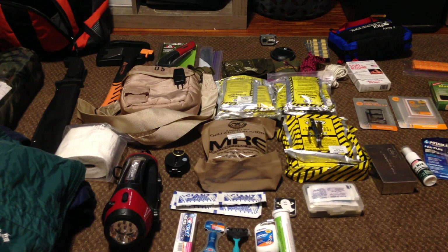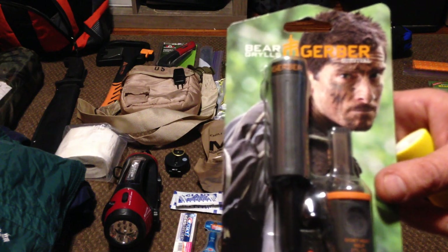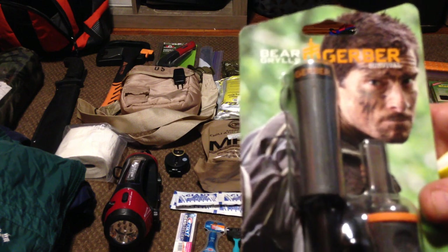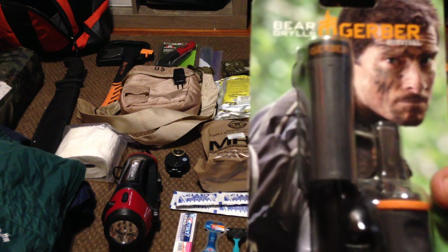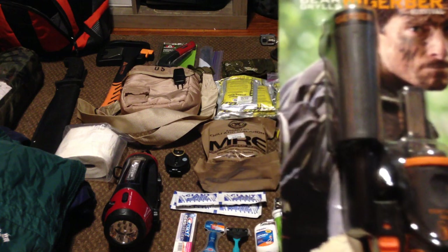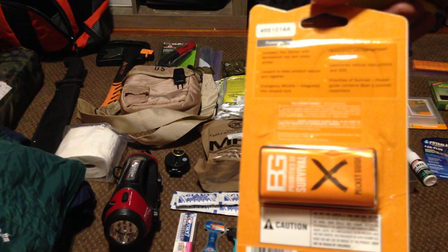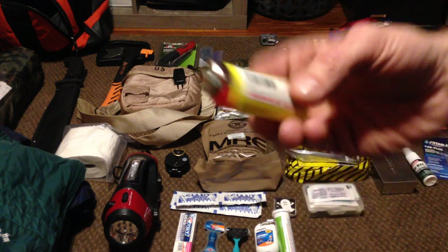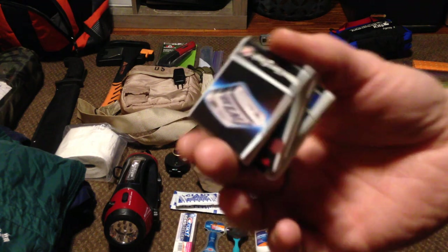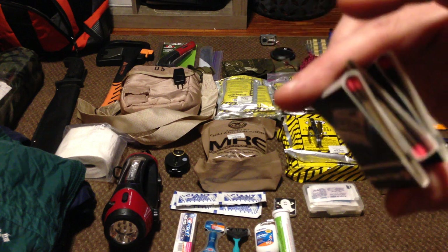Fire starting equipment. First, I have a magnesium flint striker — just basic Gerber. Everything I've showed you so far, you could buy at your local surplus store, camping store, or big box store like Walmart, Meyers, Dick's, Gander Mountain. Also a simple Bic lighter — never know — and just a few packs of your everyday household matches. Three different ways to start a fire if need be, and if you read some of the survival guides, there's about ten different ways to start a fire.